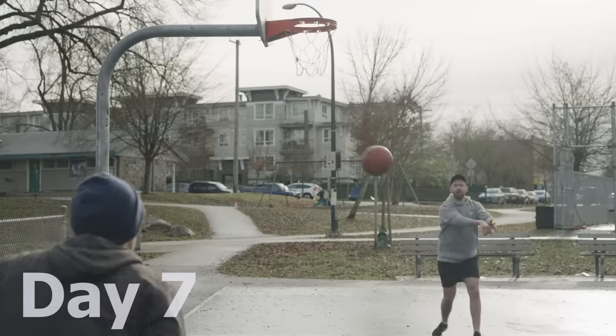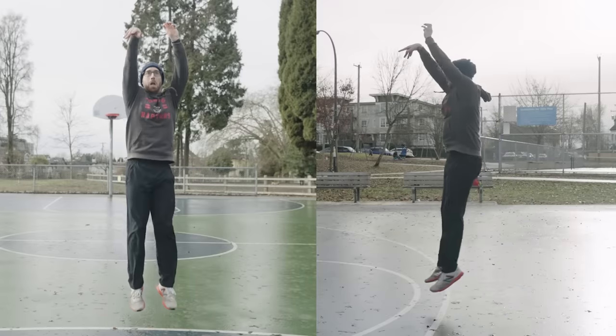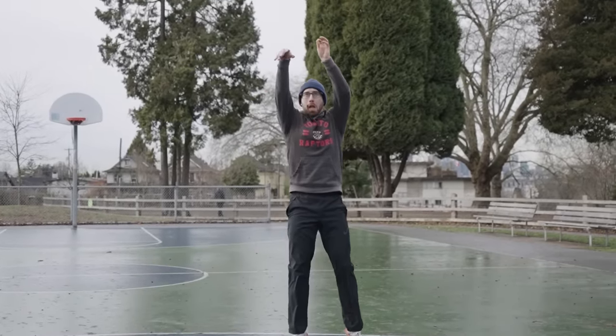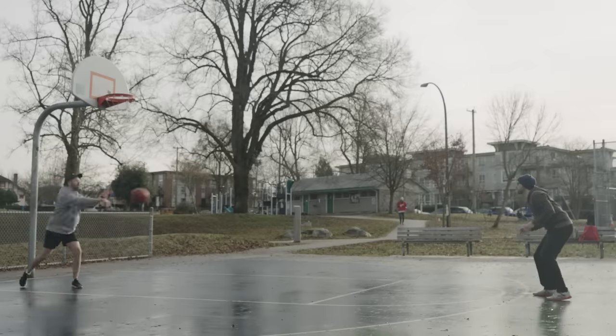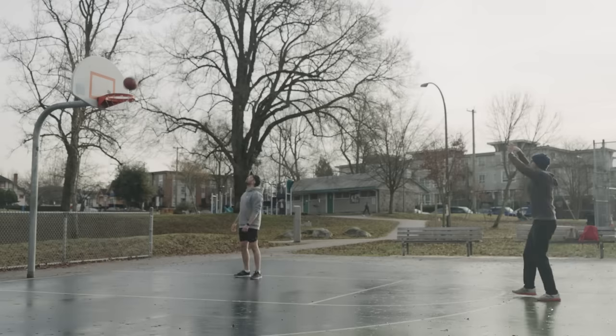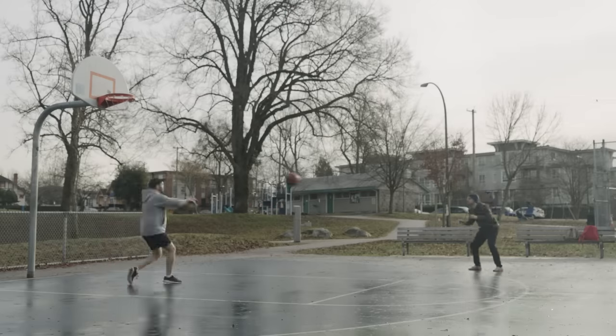Today I'm lucky enough to have Cam here rebounding for me, so hopefully I can get a lot more shots up in a quicker amount of time. We're also going to film all of my shooting in slow motion so I can look at my form and see how well I'm implementing the advice Emerson gave me — to make sure my mechanics are sound and I'm actually putting his advice into practice. Having someone to rebound allows me to put all my attention on my shot, adjust if it's consistently long or short, and really quickly get into a rhythm.